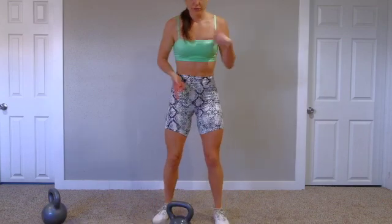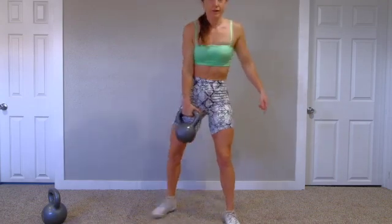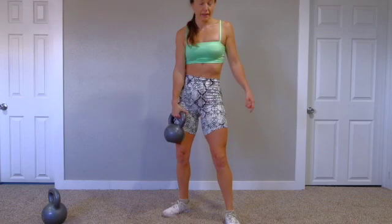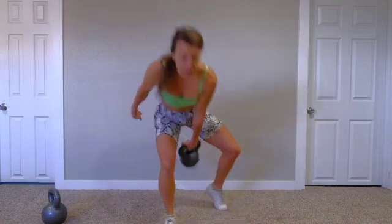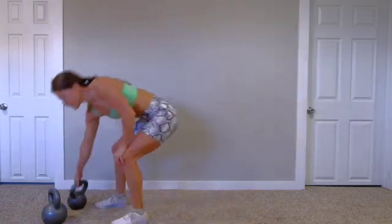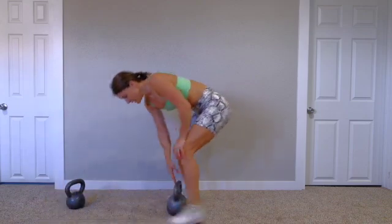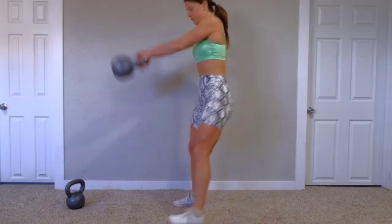For move two, I'm going to use my 30 pound. We're going to do split stance swings. So if my right hand is holding the bell, my right leg is going to be bent back behind me. Swing up, switch sides — left leg, left arm. I might try it with the 45, see how that feels, or go back and forth — whatever feels right for you.